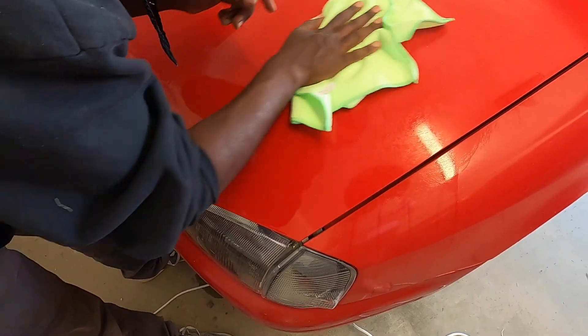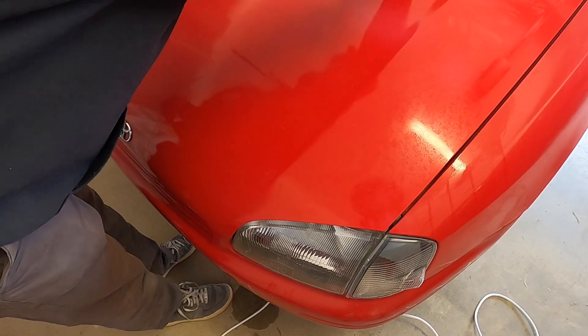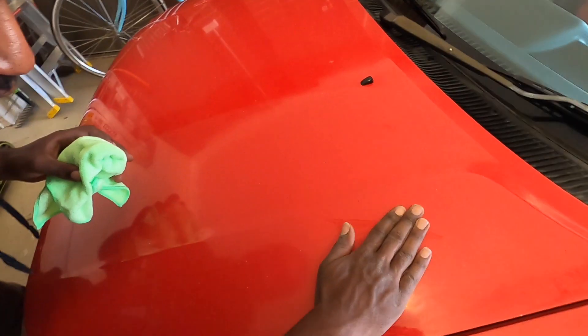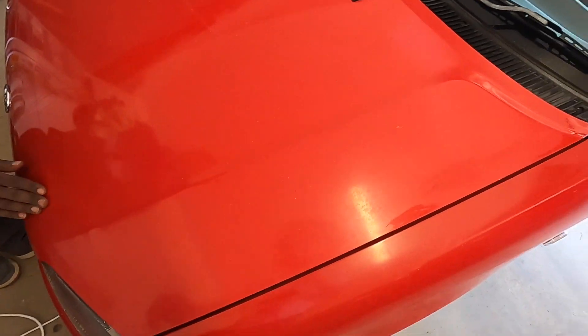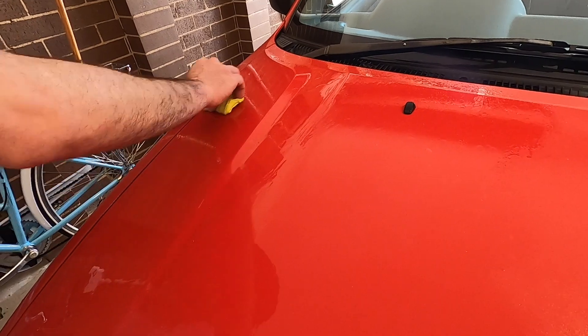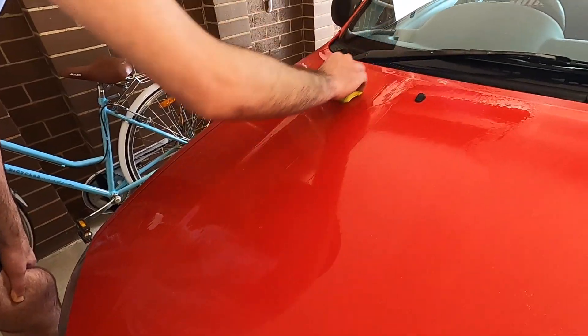Those water spots from the car wash are still there — I can't believe it. The buffing might take care of those. The cool thing now is when we feel this panel it should be super smooth, except for the stone chips. It's not bad — yeah, I think it's an improvement. Here is definitely worse — you can feel it even where there are no stone chips.